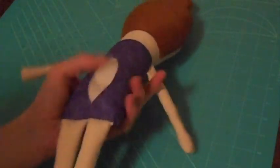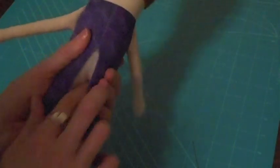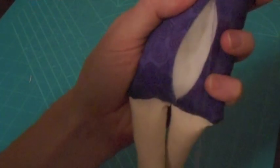I've finished stuffing the doll — fairly firmly, not as firm as the arms and legs, but fairly firmly — and the back gap needs to be closed up. I've taken a needle and thread in a corresponding color for the body, and I'll keep going until this gap is closed.